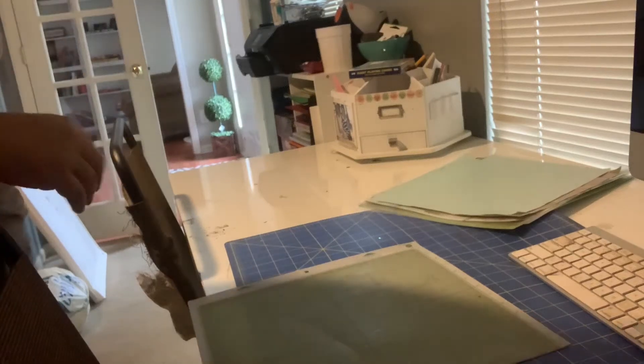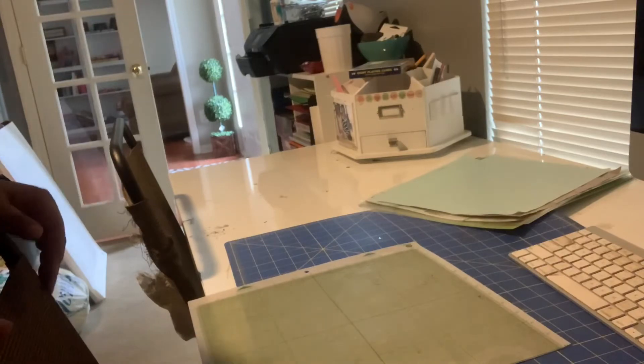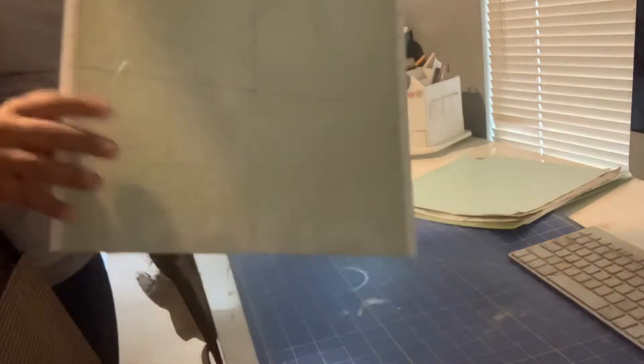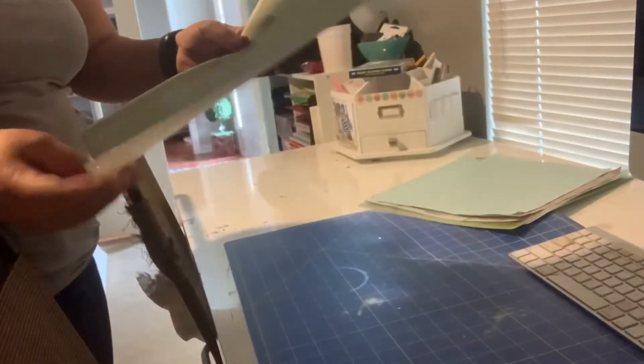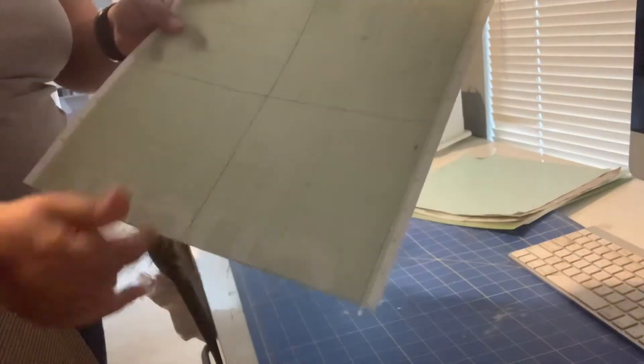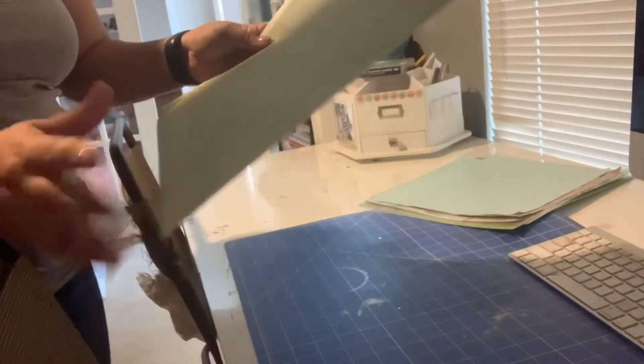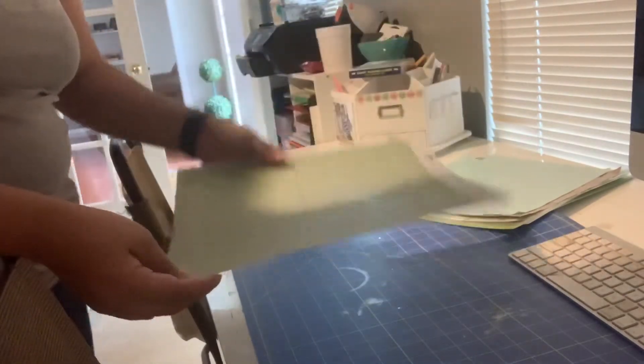Hi guys, I thought I would show you today what I use to clean my Cricut mats. If you can see, this mat is so old — it's actually disgusting looking. It was actually a 24-inch mat that broke and I just ended up cutting it and using it as two 12x12s.